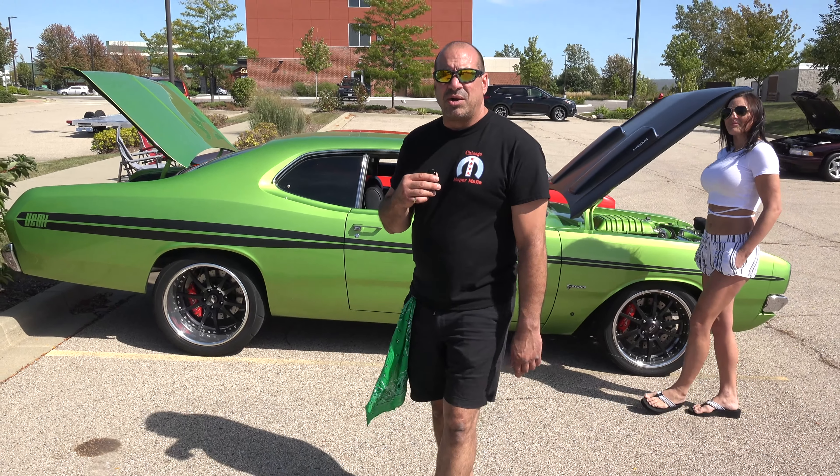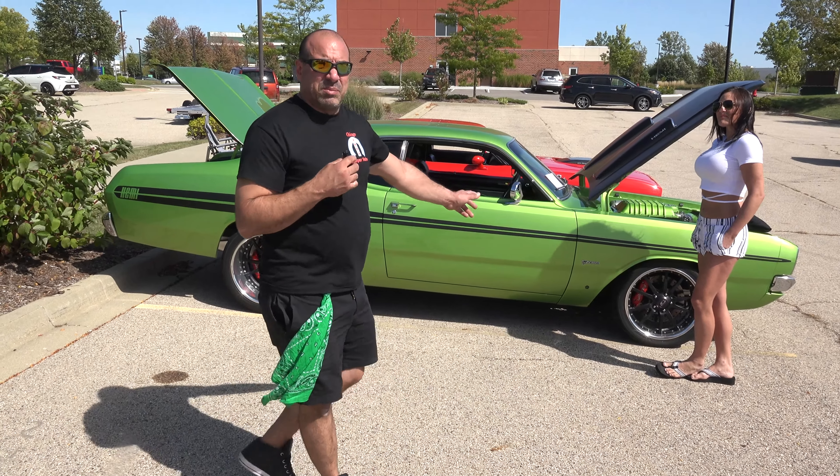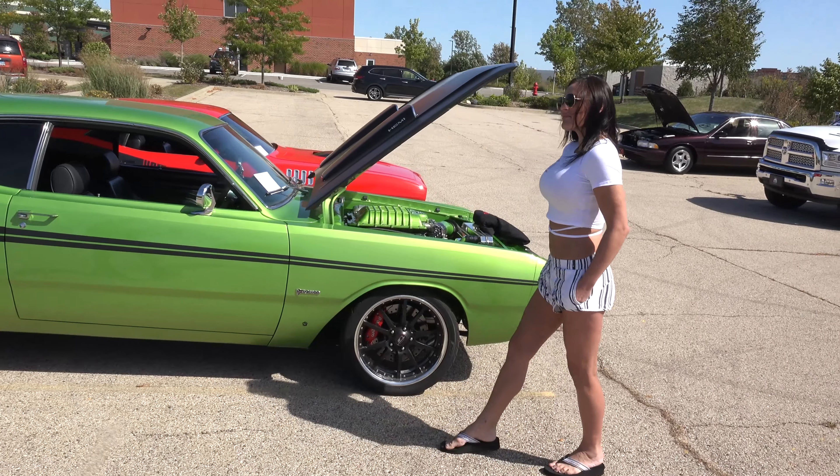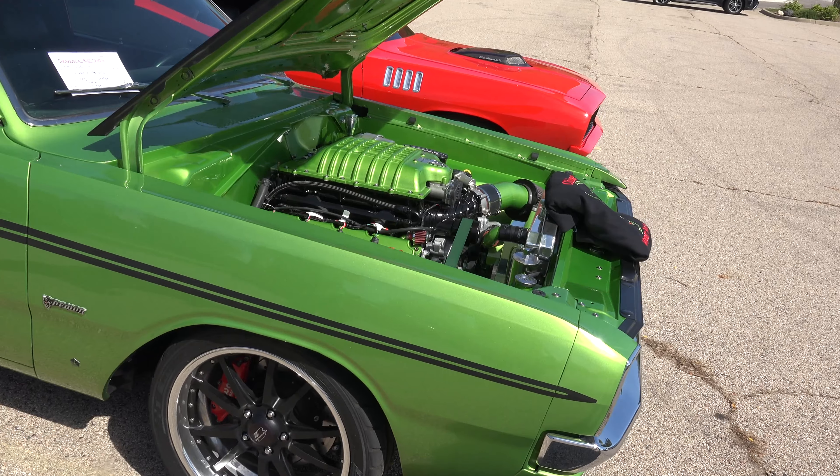The motor was built by Ray Barton. It has over a thousand horsepower. It's a new Demon motor that's been punched out a little bit more, a little higher compression, a little under-driven on the supercharger, and all the internals are upgraded.